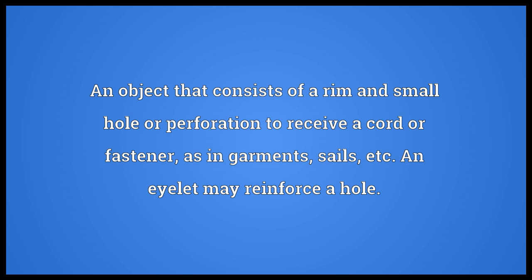Eyelet: an object that consists of a rim and small hole or perforation to receive a cord or fastener, as in garments, sails, etc. An eyelet may reinforce a hole.